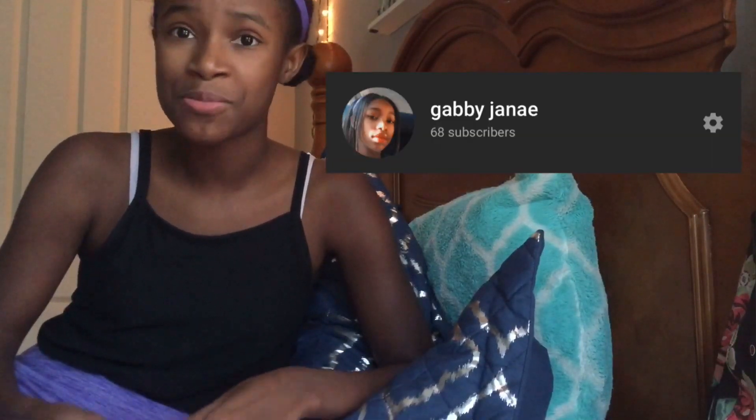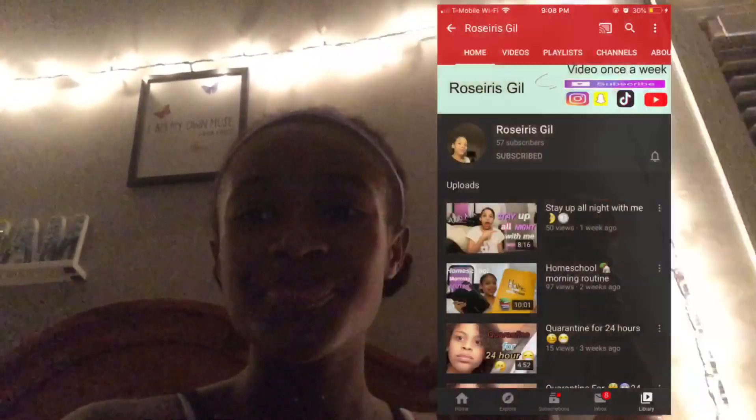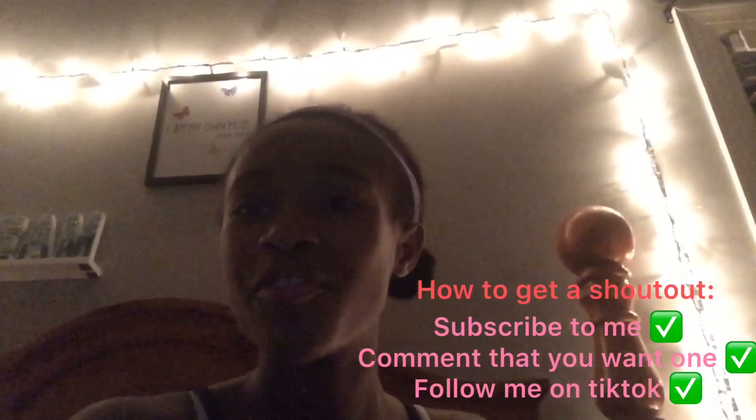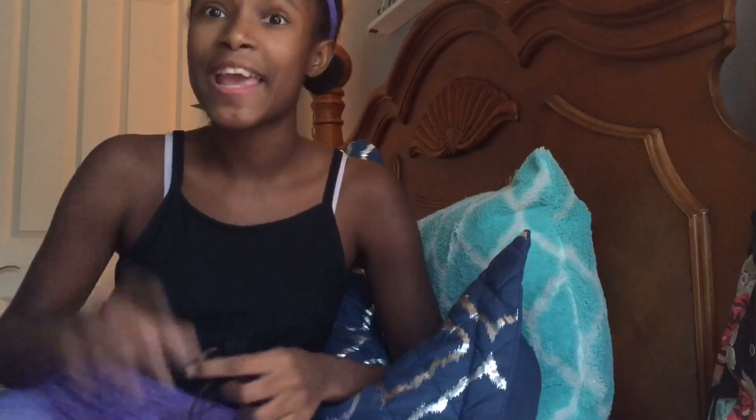I hope y'all enjoyed the video. Thank you guys so much for 60 plus subscribers — I literally posted a video three days ago and we already have 60-something subscribers. This is editing Gabby again — I just wanted to give a shoutout to these channels. All you have to do to get a shoutout on my channel is be subscribed, comment that you want a shoutout, and follow me on TikTok at gabbyjanae. I'm so grateful for y'all — thank you all so much for getting me to 60 plus subscribers. Maybe the new goal should be 80 subscribers.